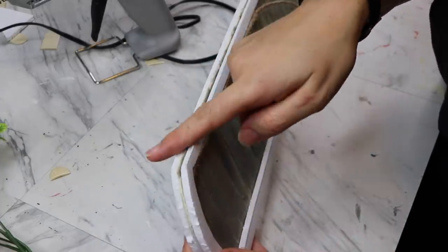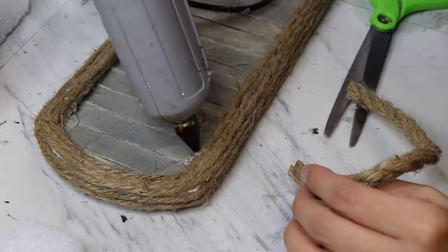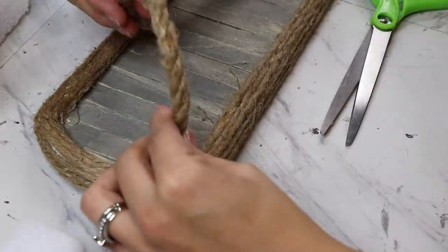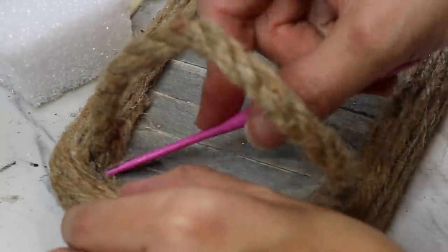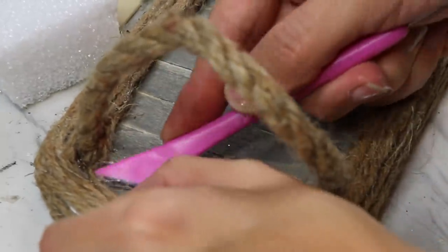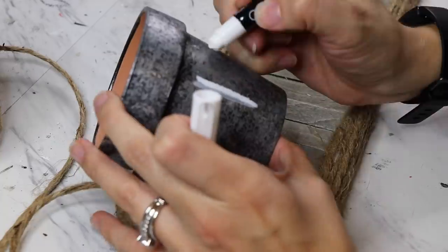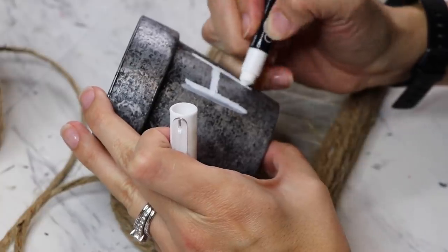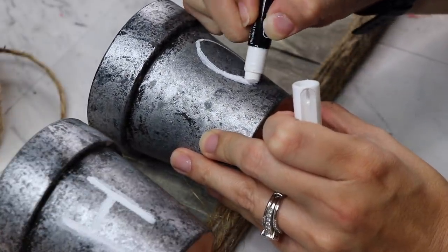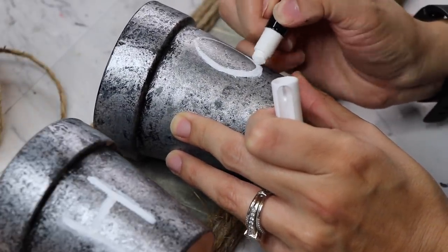I started out using a chalk marker but it wasn't bright enough, so I'm using this Dollar Tree chalk crayon. It's honestly not as smooth or as neat as I would like it to be — as you can see it kind of falls apart a little bit, but it is a lot brighter. I could always give it another go with the marker, but for now this is going to work just fine.